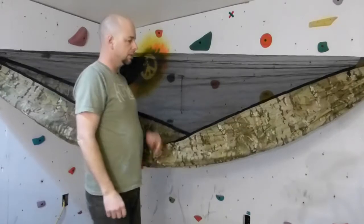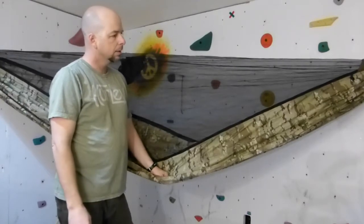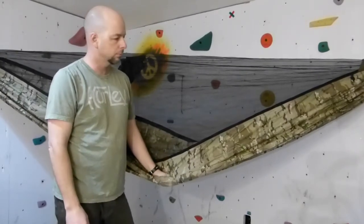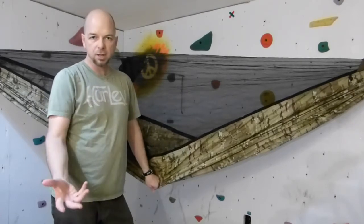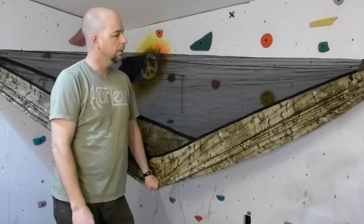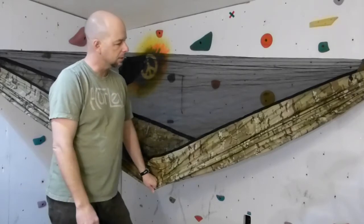Hi, James from Little Shop of Hammocks. I just want to show you the basic Warrior Hammock that I make — the attachments, how they work, and where everything is. This one is my own personal hammock. I use it in the wintertime. I also have a Swift Hammock which I use for hiking in the summertime — a little lighter fabric for less weight and less bulk. But this is the basic Warrior Hammock.